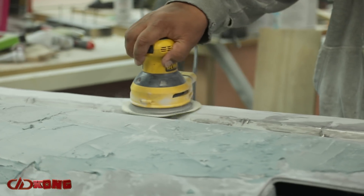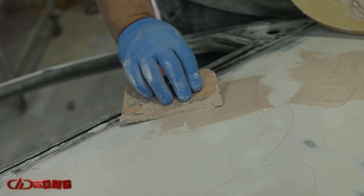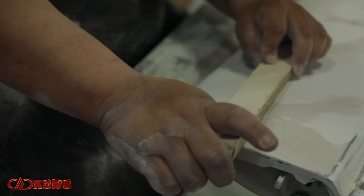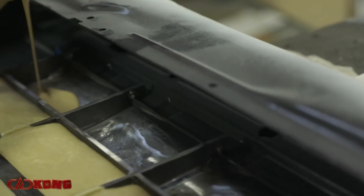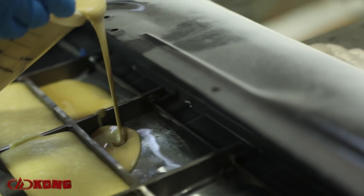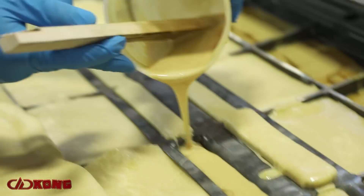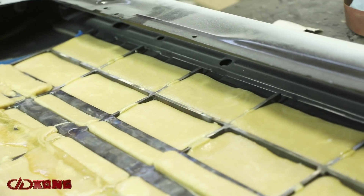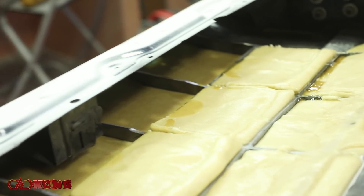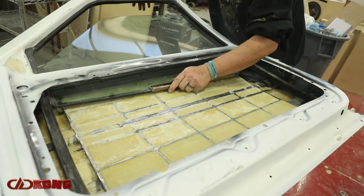Some of the bodywork got done — somebody got tired of sanding eventually, so we called it close enough, but it went from a unique landscape across the door to something that is passable. Once we got all that in, we did 16-pound two-part foam in every single crevice that could be found in the door, all the way around the window frame, everywhere it could go. We added around 28-29 pounds of structural reinforcement, and that was before we added all the other stuff back on — just strictly the door itself.